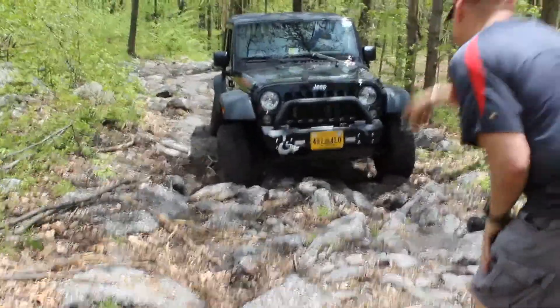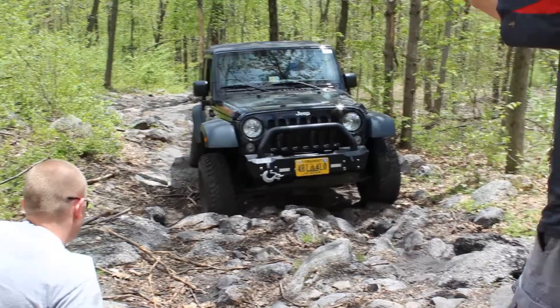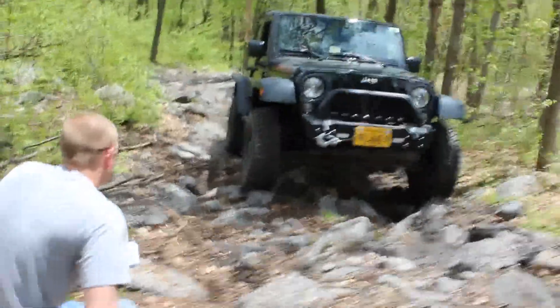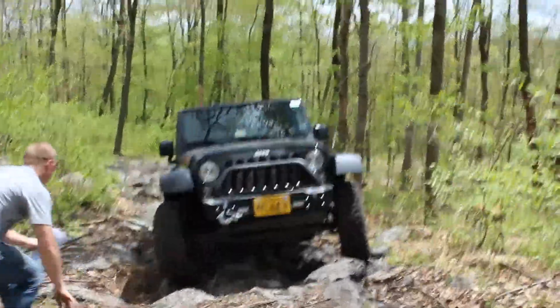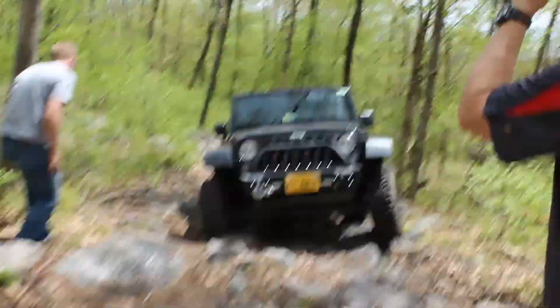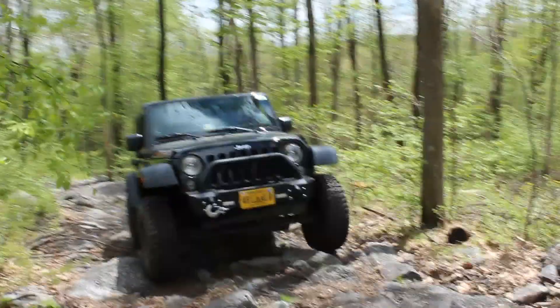Hold on. Is he going to make that? Yeah, he'll make that. It'll be fun. Once that tire comes up, it'll lift it to you. Go passenger. There you go. Perfect.